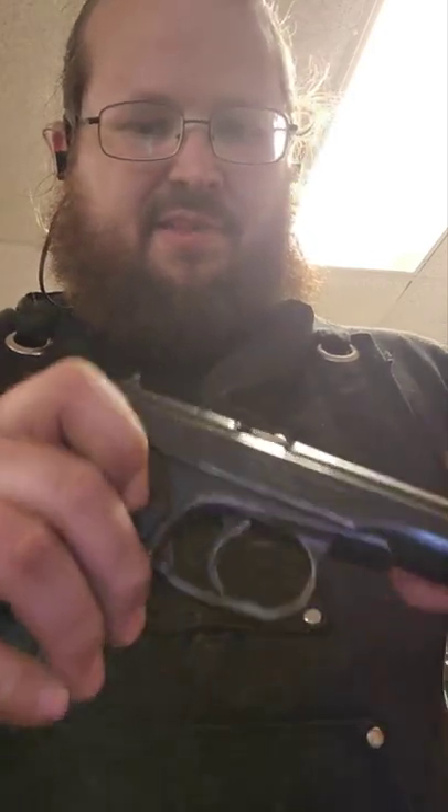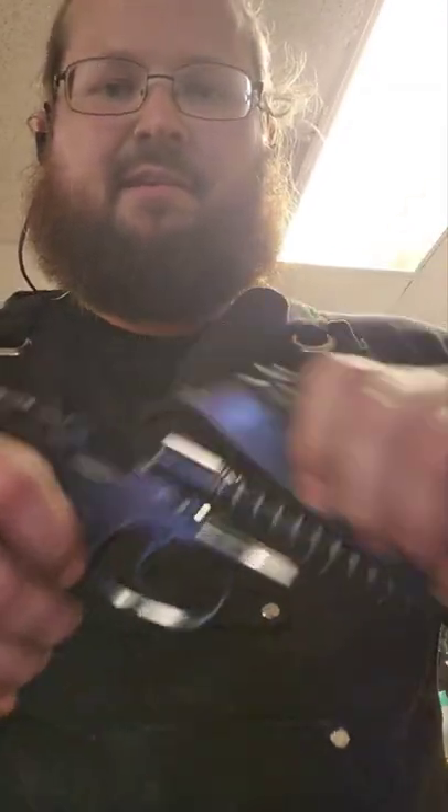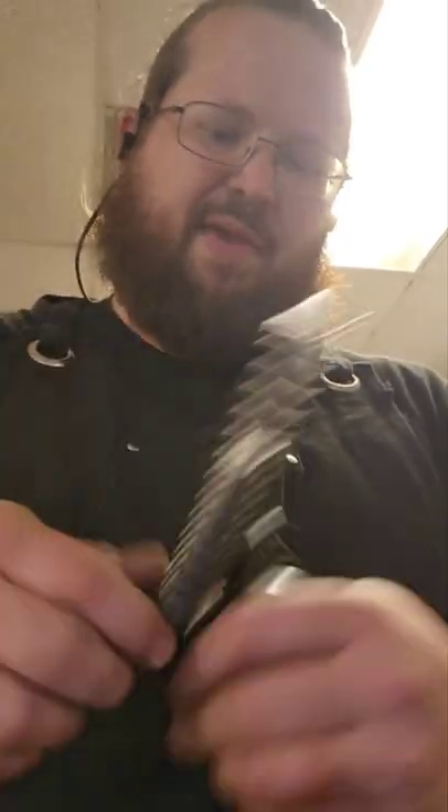The reason I want to talk about the 9x18 Makarov — and just to show you the disassembly — the lever goes down to the side, pop it back up, and that's super simple. The recoil spring: the tighter end actually goes back. This is mainly just to keep it on so you don't lose it, or you pull the slide off and the spring doesn't go with it.